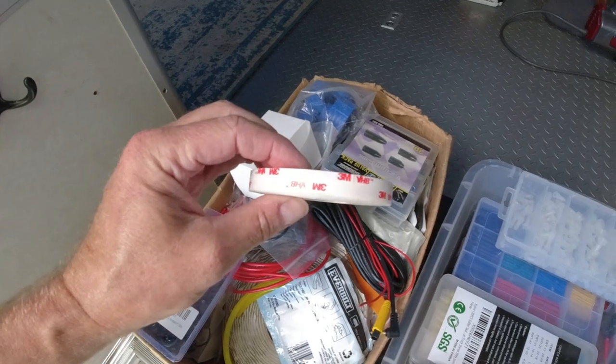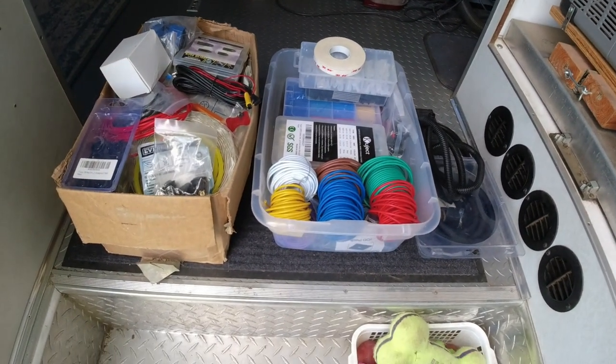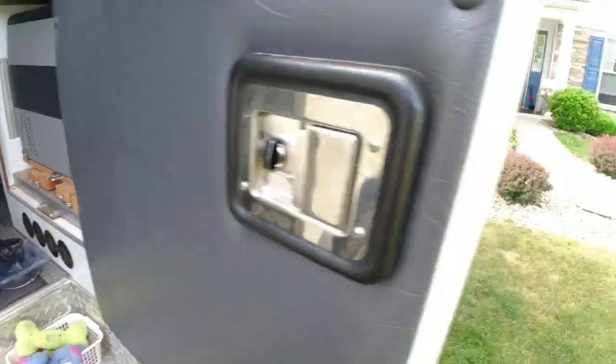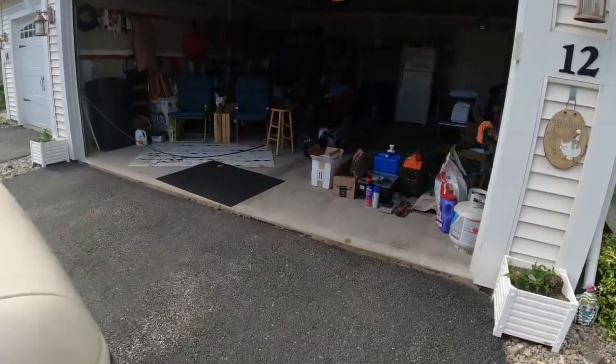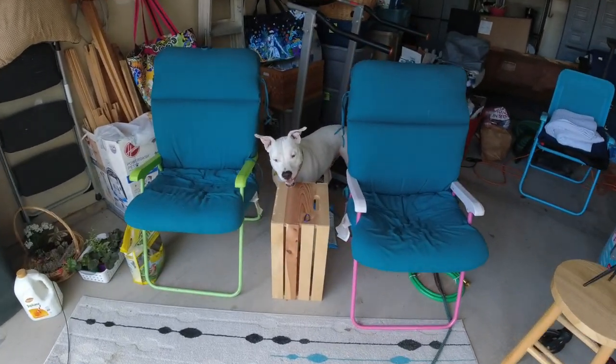Some 3M VHB tape. I'm going to pull this all out into the garage, get my electronics tools out - my crimpers and strippers and all of that stuff.